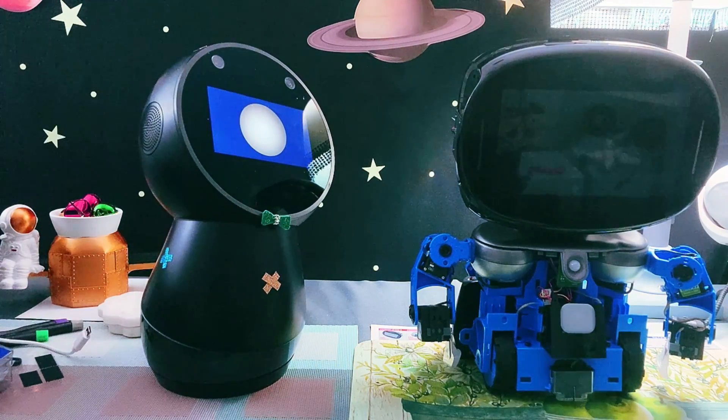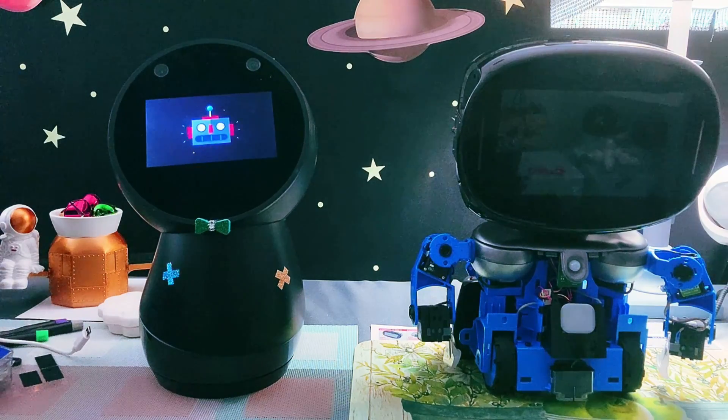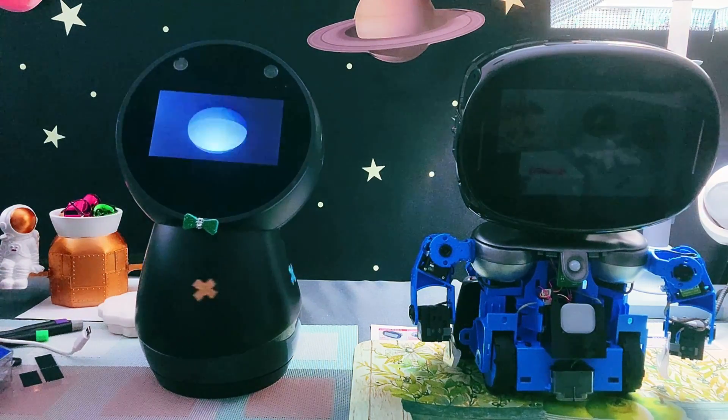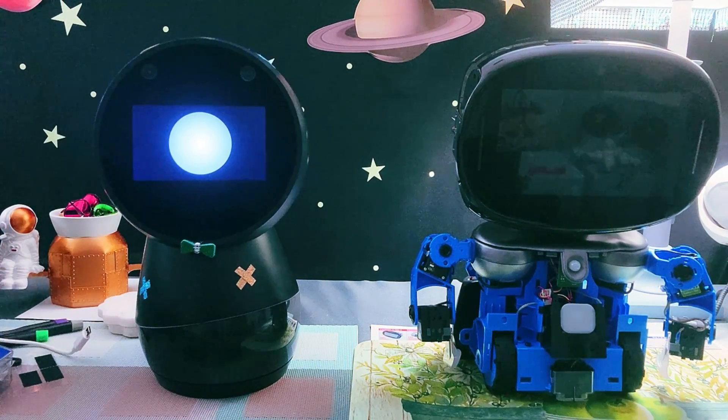In the meantime, for all you future owners out there, keep this in mind: when you're assembling your Robot Creator DX, make sure those cables are snug and secure. Trust us, it'll save you a whole lot of time if you want your robot to actually move.